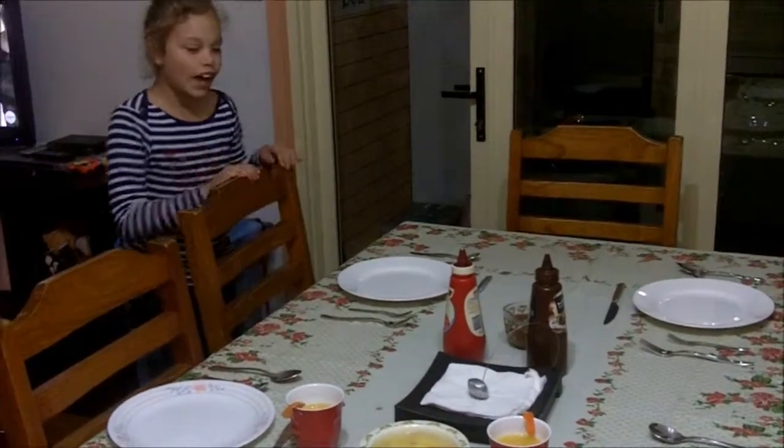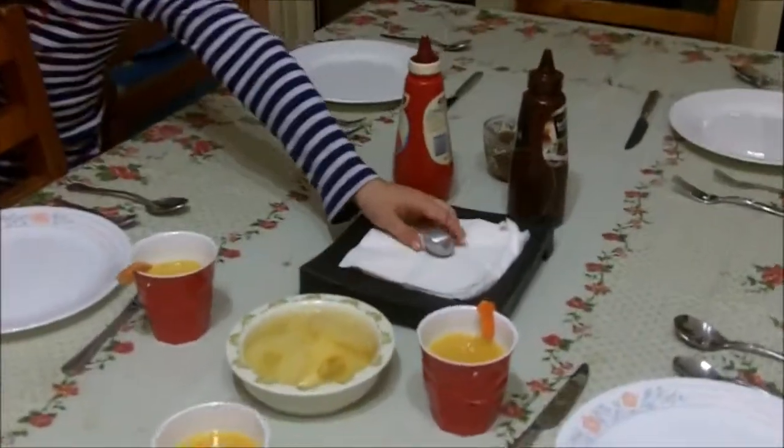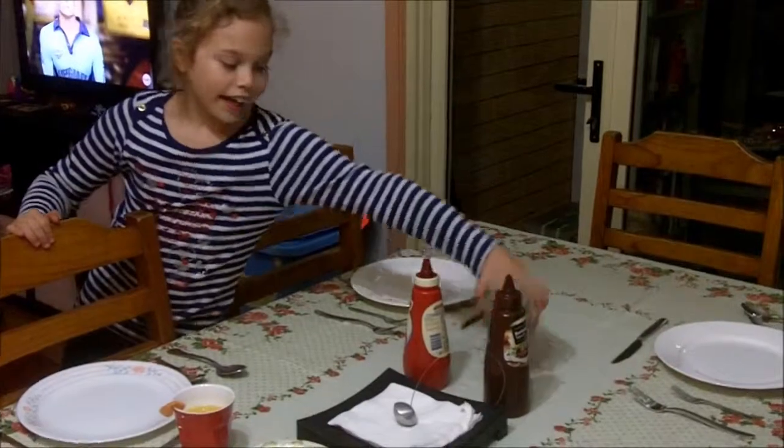That's pretty much the same order, but on this one just paints. And here we have pineapple in a bowl. Here's where we keep the napkins, tomato sauce, barbecue sauce, and gravy.